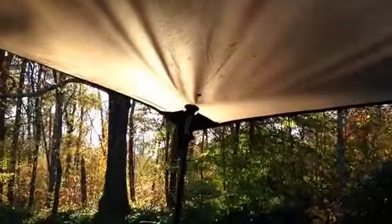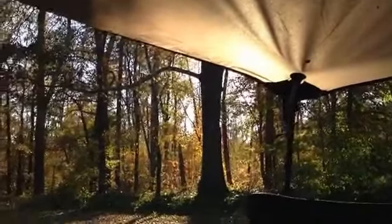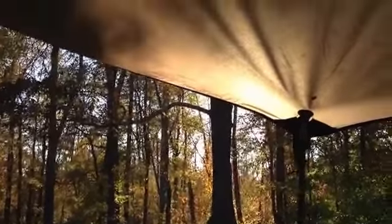Sun's still up. Beautiful day. Fall day. The leaves are starting to get really pretty.